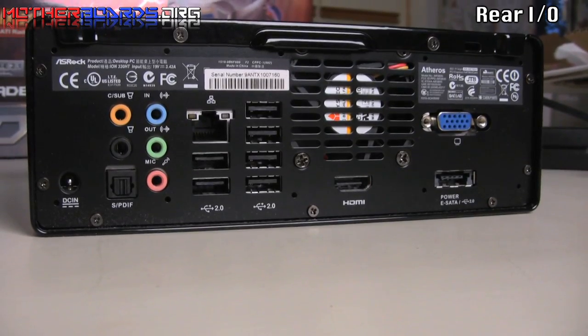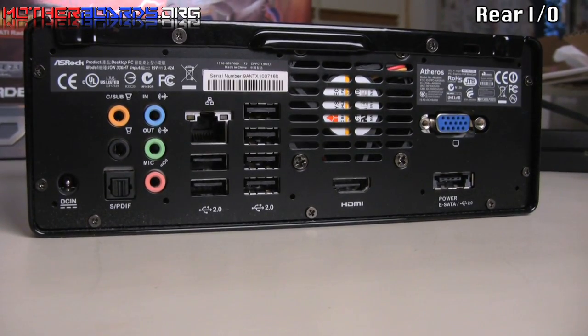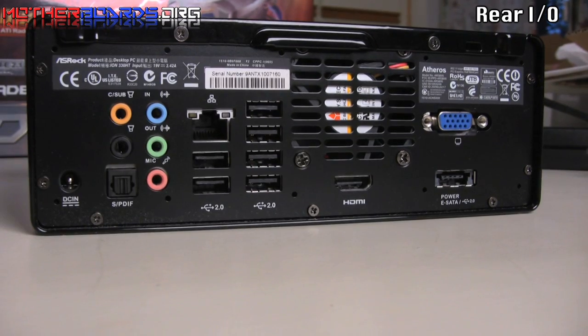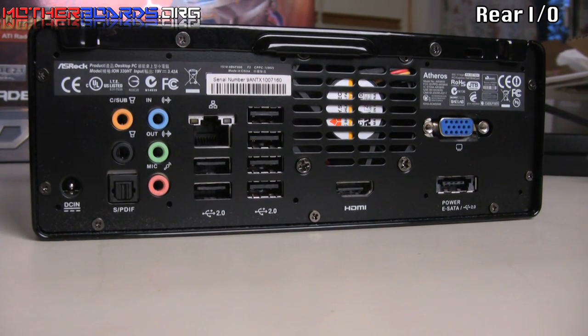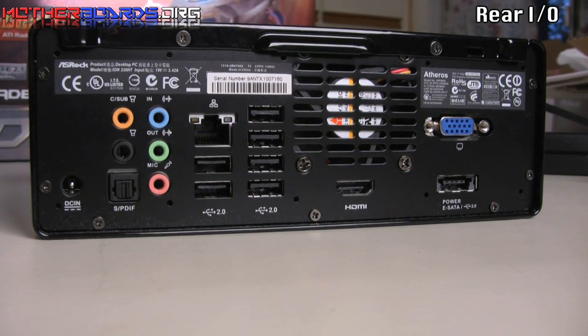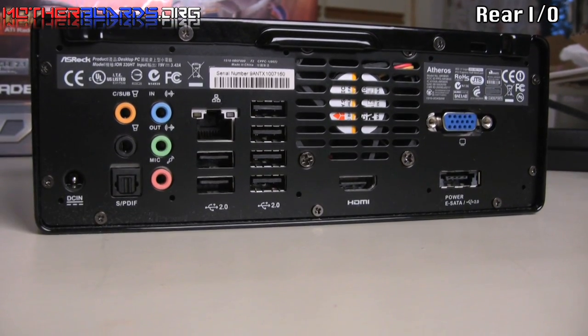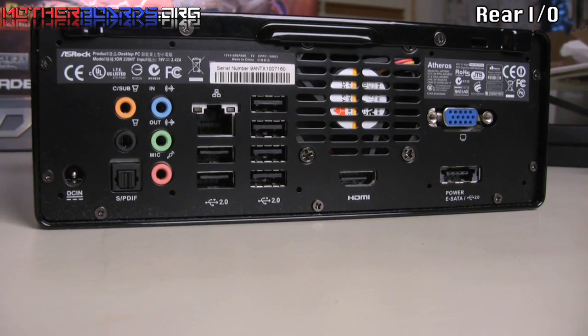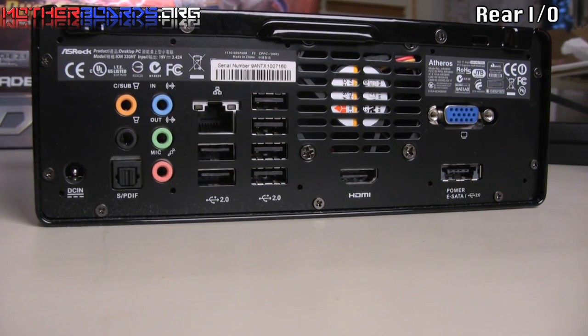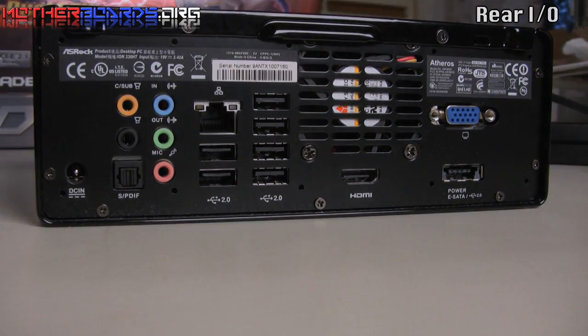Here we show you a shot of the rear I/O. As you can see, this is a fully fleshed out I/O — you have many connections including HDMI, USB, and audio. One thing to note: most mini systems these days don't have this extensive of an audio setup. With this one, you get not only 7.1 surround sound, but also the option of using an SPDIF cable for pure digital sound.